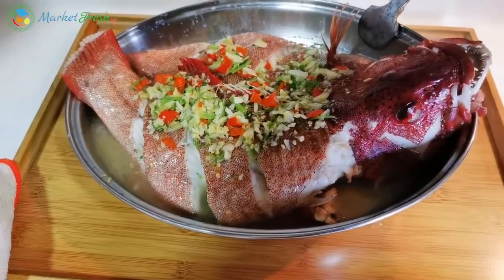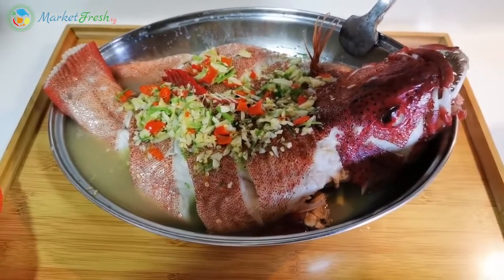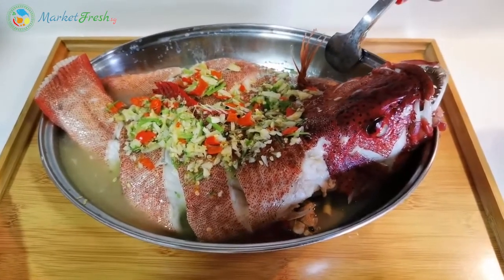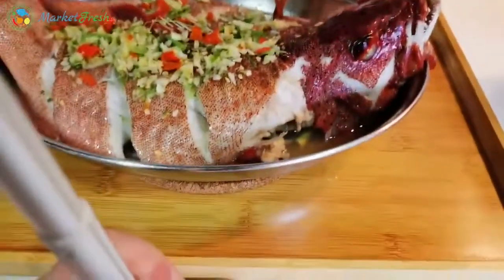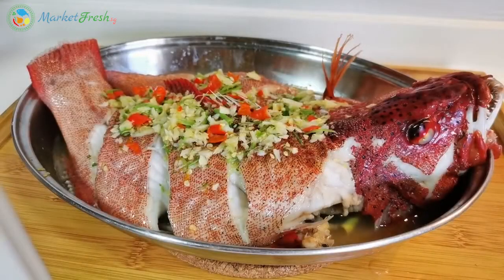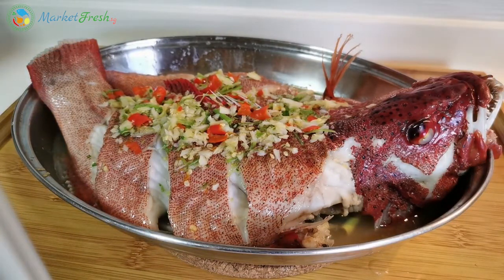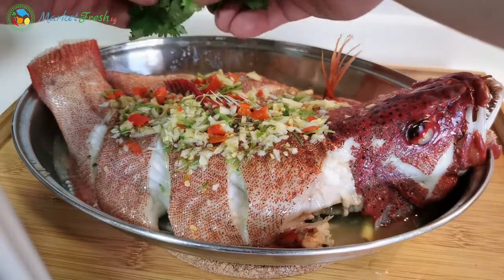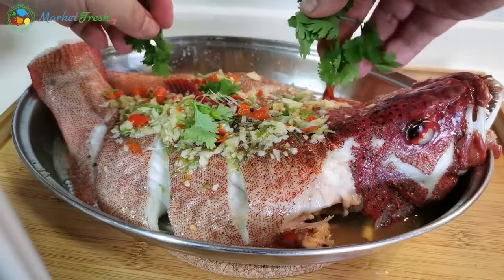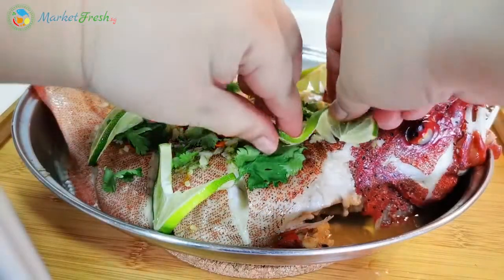The fish looks yummy! When you steam, water also comes out from your fish, so there's actually enough water in there. Now we can drizzle the lemon. Don't put in your lemon juice first while steaming, otherwise it will taste very, very bitter. Garnish it with some parsley — now your fish looks more pretty.